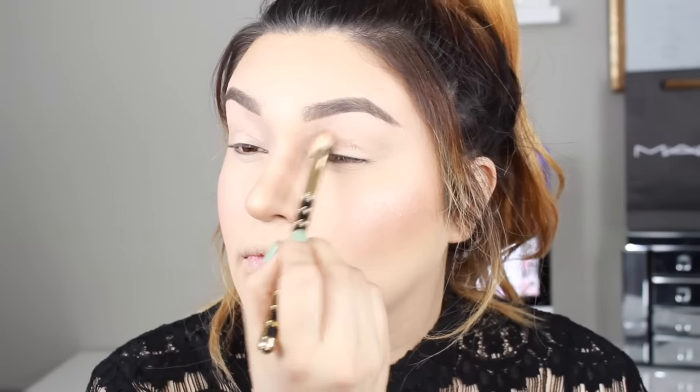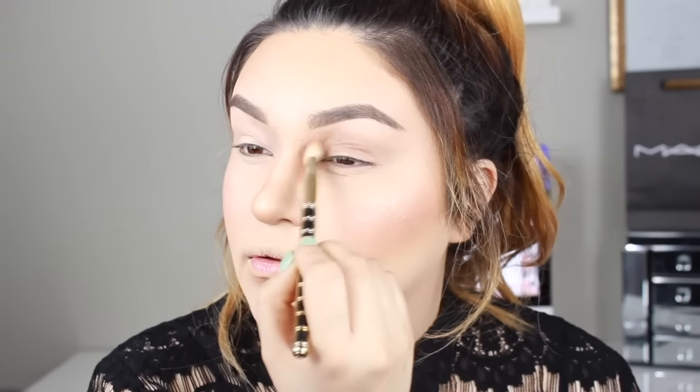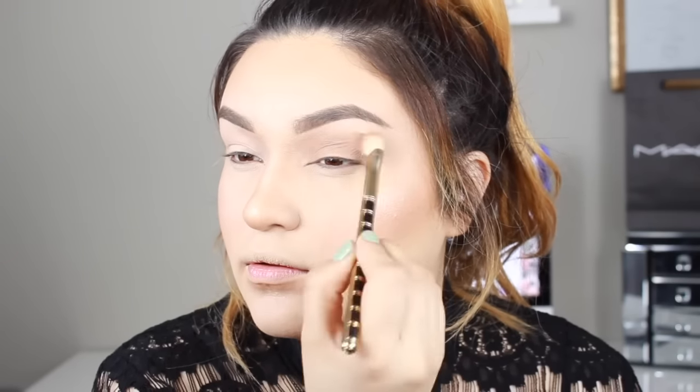Let's go ahead and get started. I'm going to start off with the color Lula and my Sonia Kashuk blending brush. I'm going to apply this as my transition color and place it on the lid, then work it up towards the brow bone. When you start working it towards the brow bone, just make sure you're using really light strokes so that it's really nice and blended.